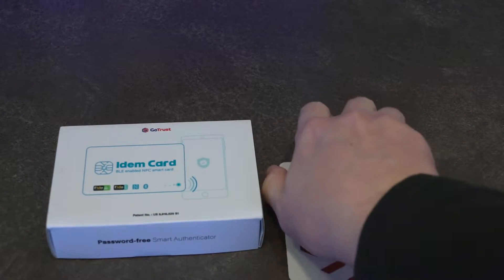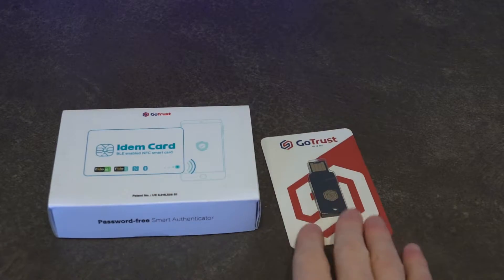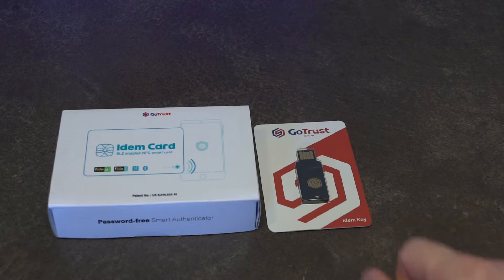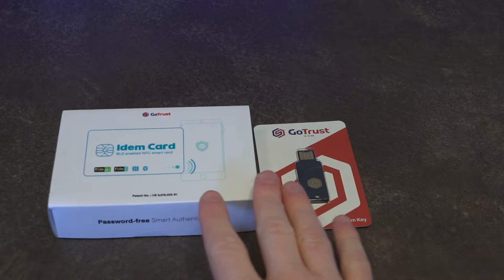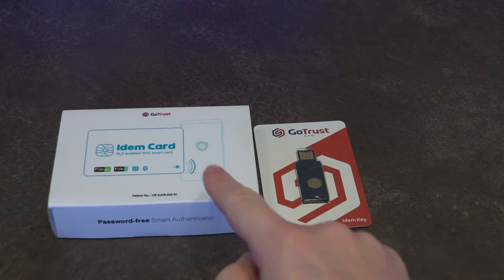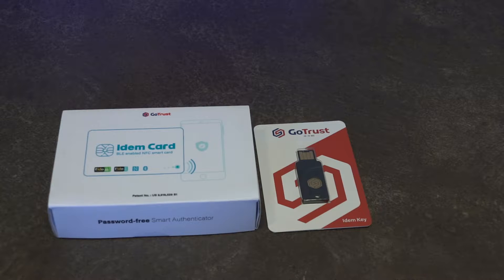Hello and welcome to another episode of Laptop Retrospective. Today I'm going to be starting a quick little series on two products that were sent to me by GoTrust for review, so I did not purchase these directly. Both of these are security keys and I will be doing two videos, one on each, going through pretty much all the features they have to offer.